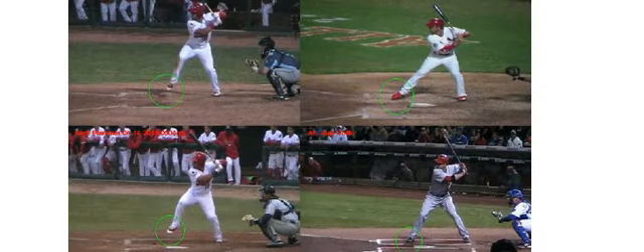The last inhibitor I want to talk about is timing the pitch and getting the front foot down early. I've put the minor leaguer at the top left and the three major leaguers in the other frames at the exact same point in their swings.